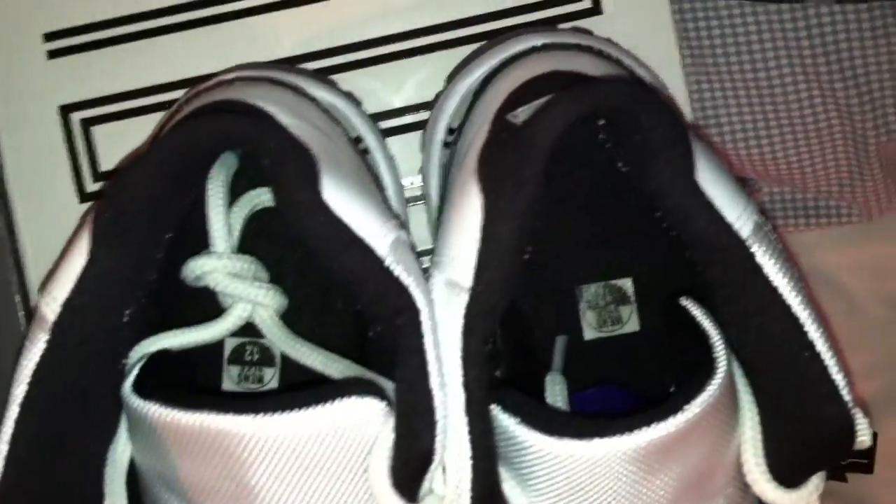Next, the Concords, size 12, starting to yellow a little bit. These have been worn about four or five times. The tag's still on there, no jump man.